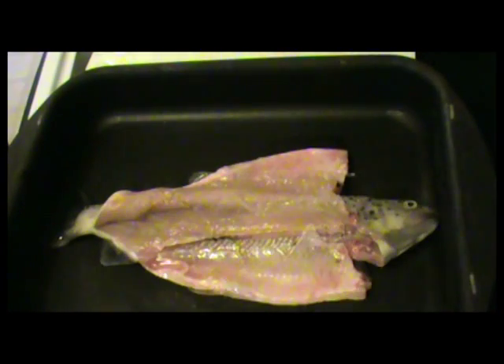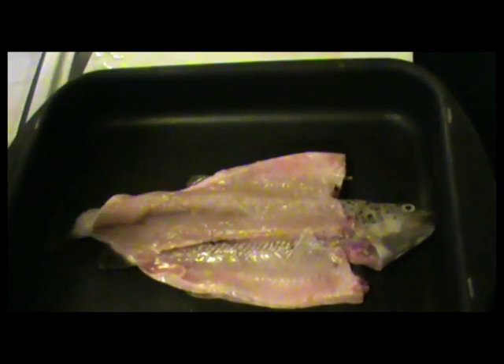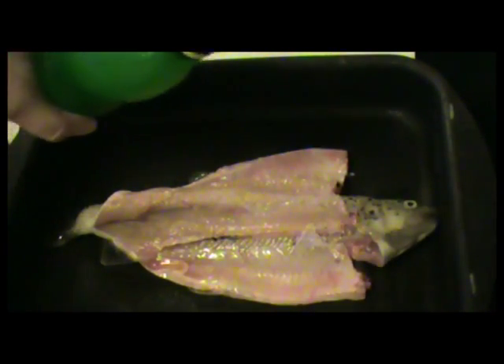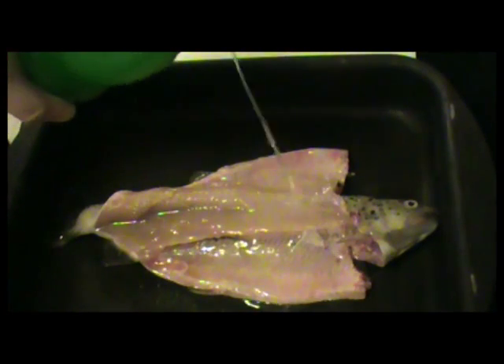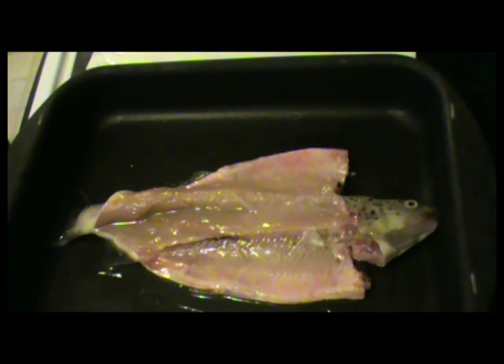First thing I like to use is, definitely, lemon juice. This is 100% lemon juice. And we're going to give it a little bit of flavor here. I put it right on the meat, right on the fillet there — just kind of drizzle that on. Get a nice base there. And that's going to work into the fish itself and give you an exquisite flavor.